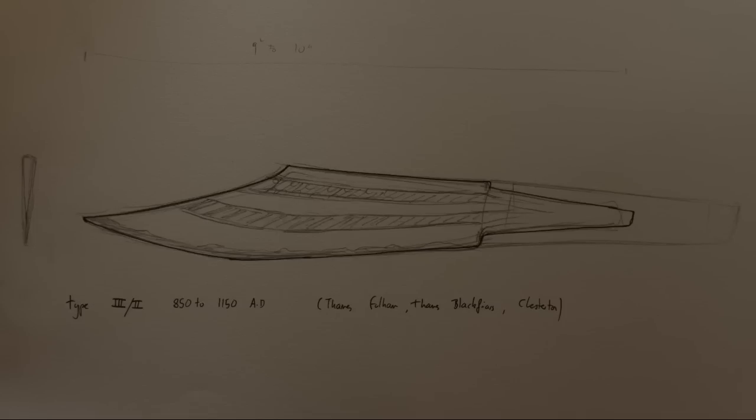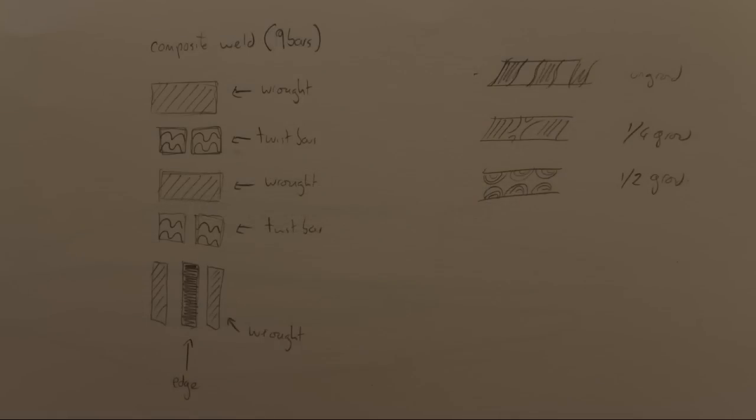These were made from around about 850 to around about 1150. It's an Anglo-Saxon form of CX and we're going to be doing some pattern welding for it. This can have a nine-bar construction with four pattern welded bars, three bars of wrought iron, and one bar of carbon steel for the edge.